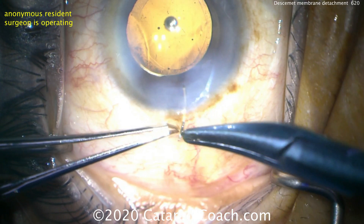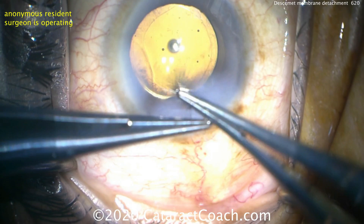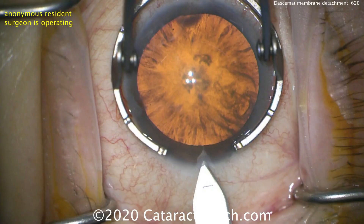So definitely put a suture in — you don't have that endothelial cell pump function. It's not going to seal the incision very well, even though the incision architecture is good. Put in the suture. And in this case we got very lucky: that flap of Descemet's went right back into position. If you need to, you can also put in an air bubble or even position the patient.